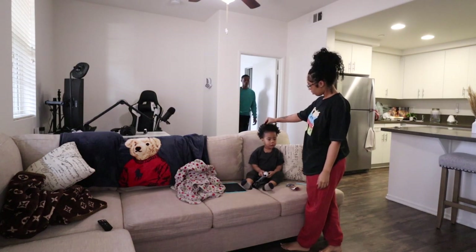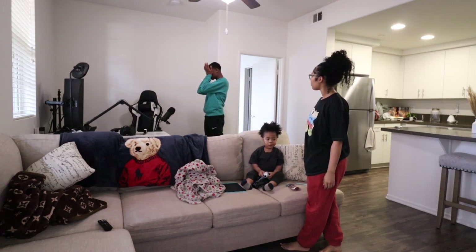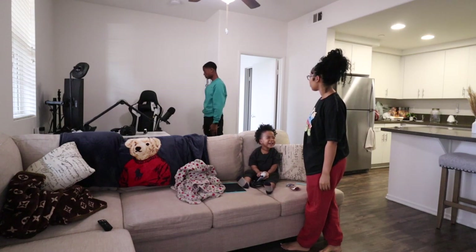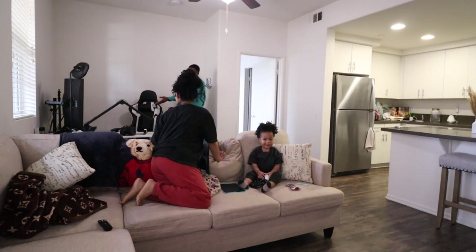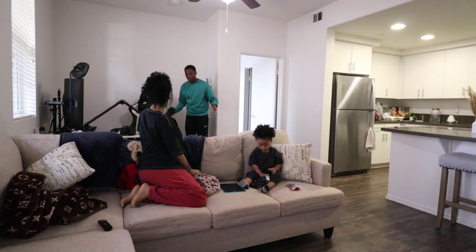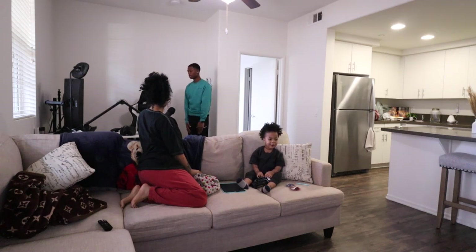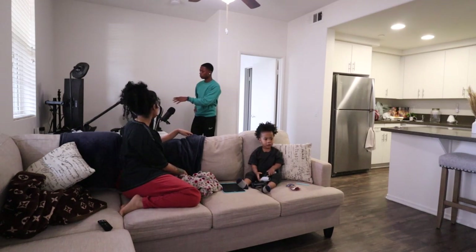Oh my god. Where are my controllers? I can't even play my game, I can't even play on the PC. You can't play on the PC without the controllers? Cause I use my controllers to play on PC. We just went to Best Buy and I bought two controllers — still got the boxes. So where are the controllers at? I don't know. Maybe it's time for you to cut the games out because you've been playing a lot of games.